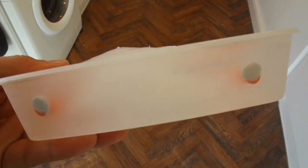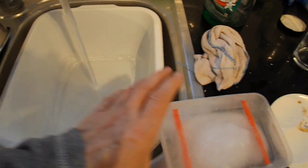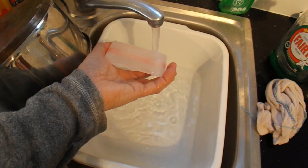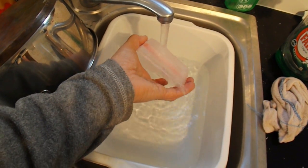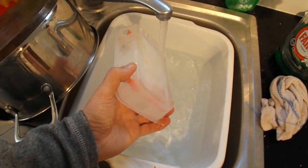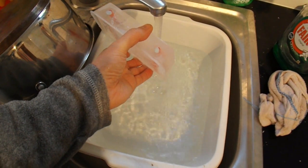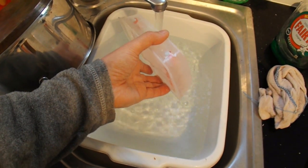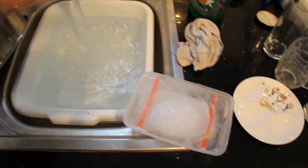I think what I'll do is run it under water first. It's cracking, but hopefully it won't crack in half.